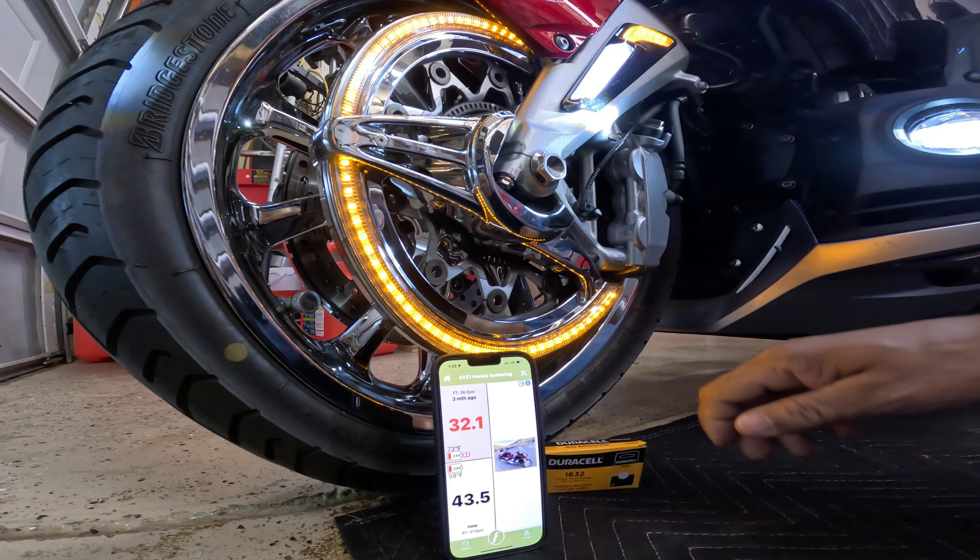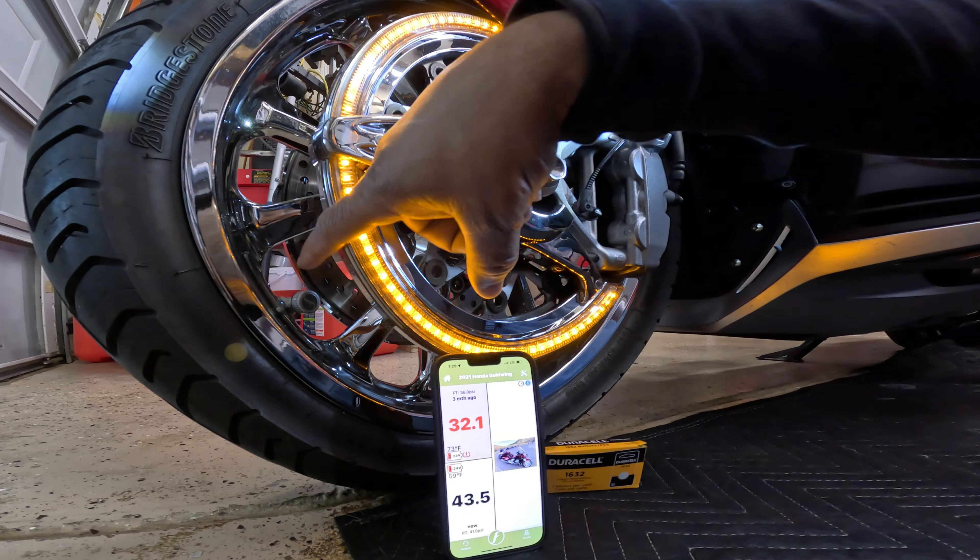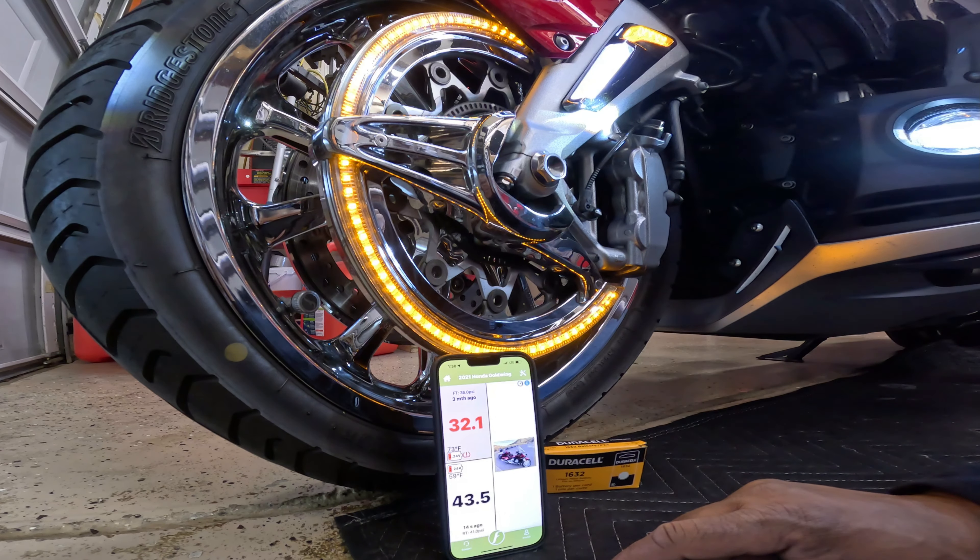Hey, what's up YouTube? In this video, I'm going to change out the battery on my FOBO tire pressure monitoring. I came out to the garage to check my tire pressure and I noticed that the battery is all the way down on the front and the rear sensor.